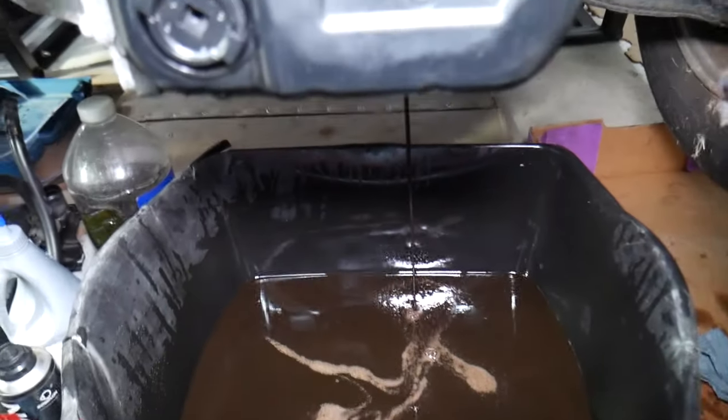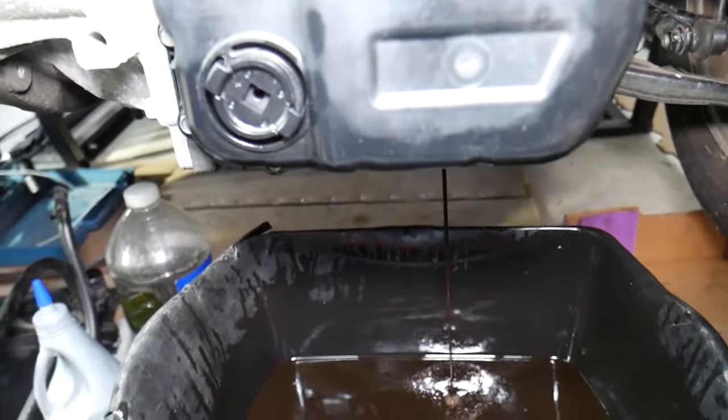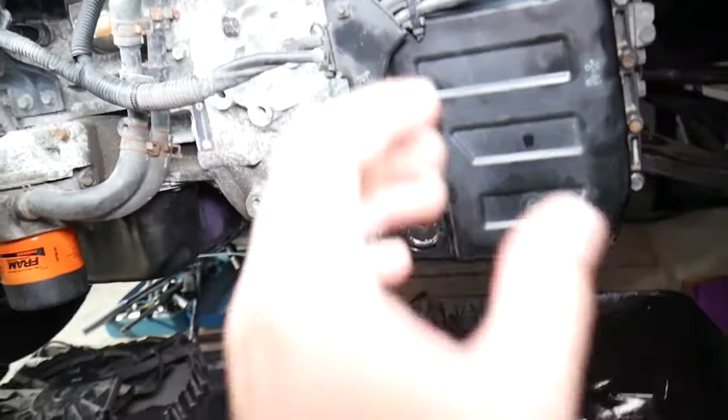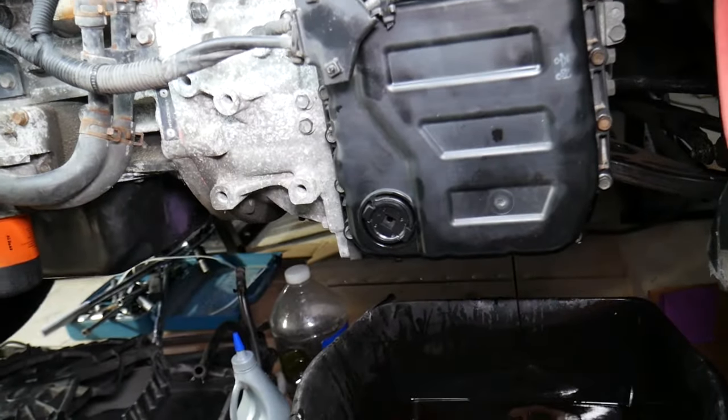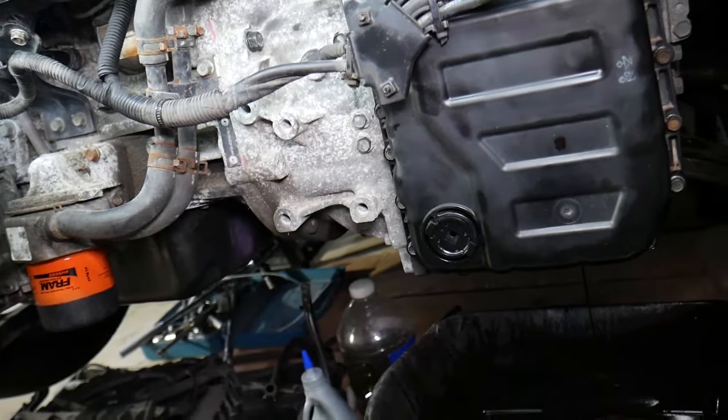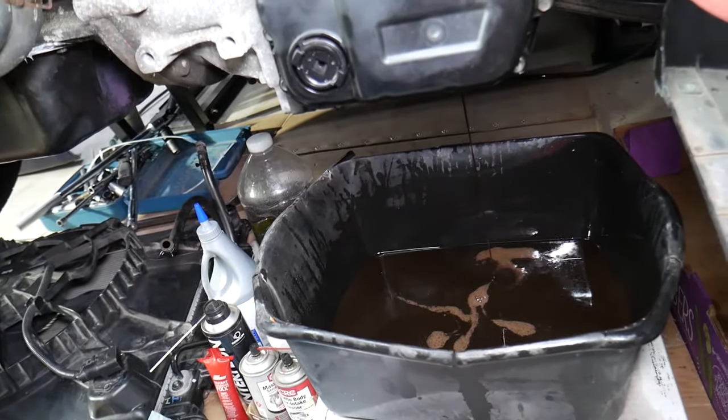Most people don't change transmission fluid, but on most cars you should. We have a video that explains how often to change automatic transmission fluid, and in that video we talk about why sometimes you need to change it up to three times to fix problems. Check out that video on our channel.